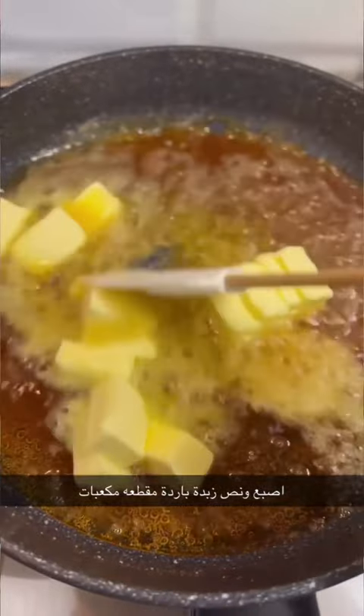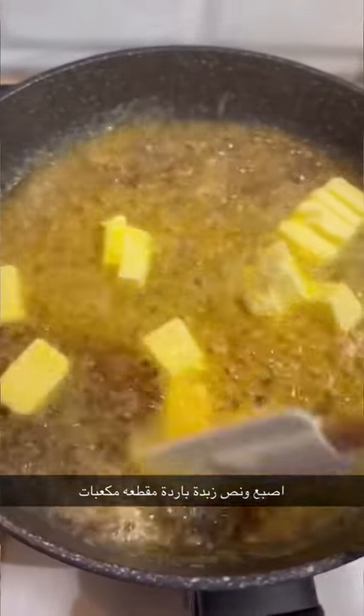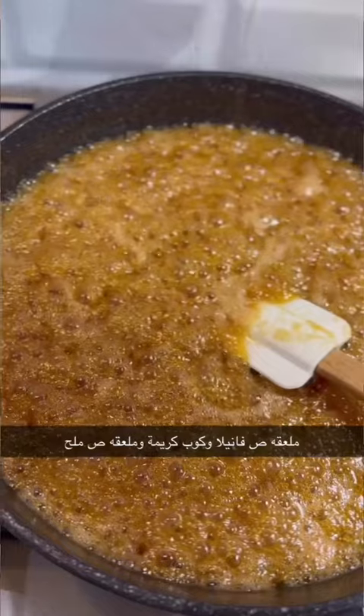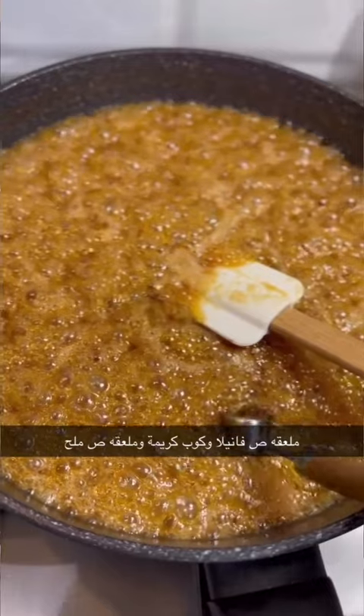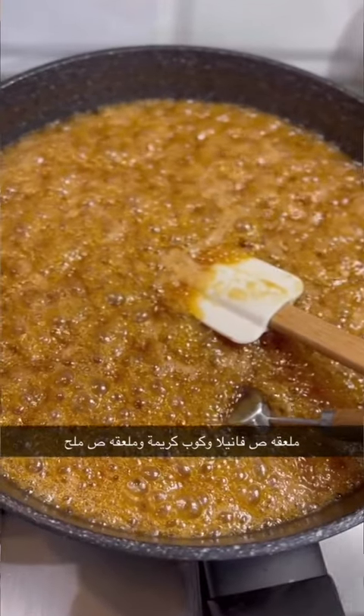Please cook your meal and prepare for the next meal. We have the next meal. To put a knife in the form.